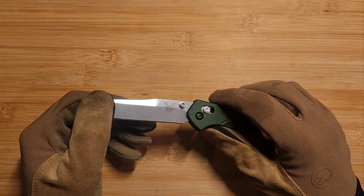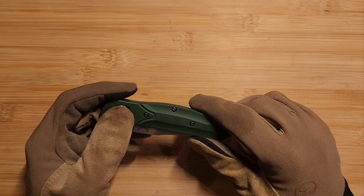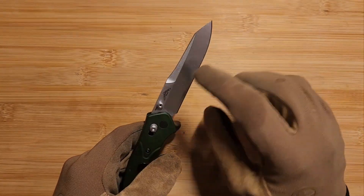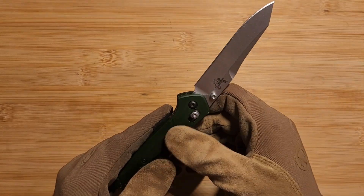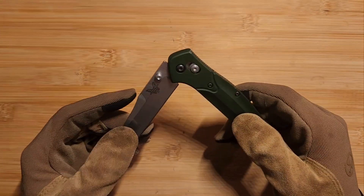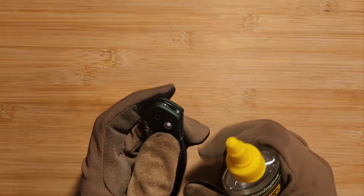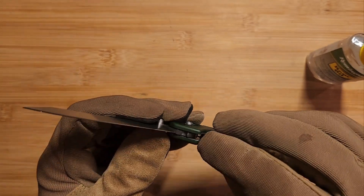To start, after using my Benchmade for a little while I will periodically do this maintenance. The ones I use a lot - the 940, Bug Out, and Adamus that I use outside - I'll clean them off with some warm soapy water and a sponge to get all the dirt and mud and gunk off, rinse water into the crossbar lock, and spray some compressed air in there. Then I'll take a drop of REM oil and put a drop right where the crossbar lock engages with the blade, and another drop of oil at the pivot to work it in.